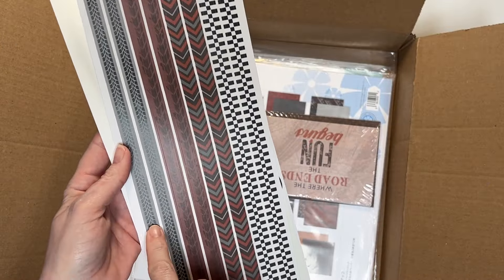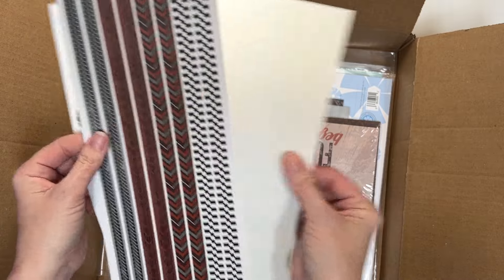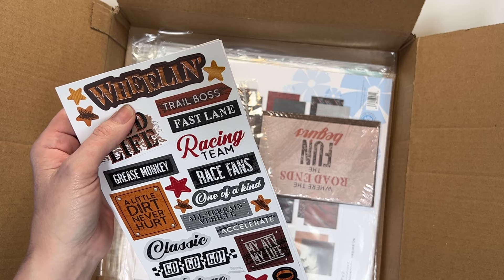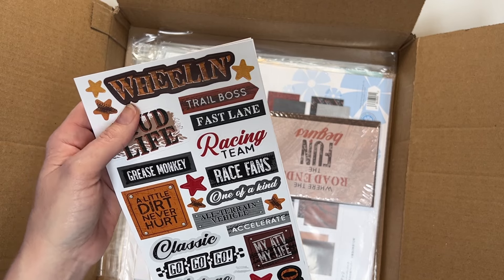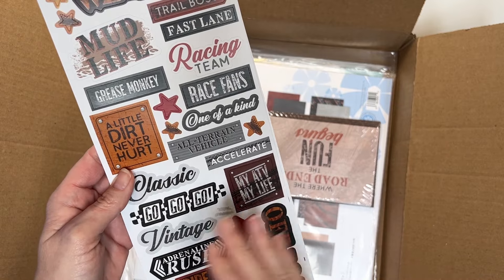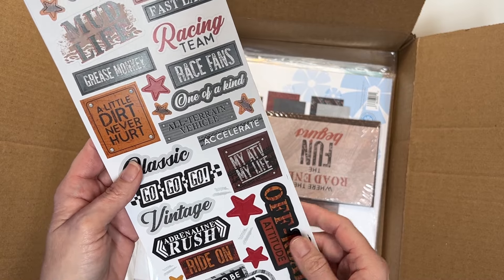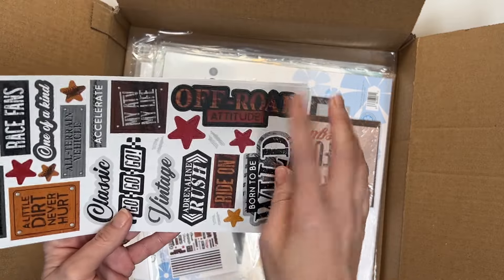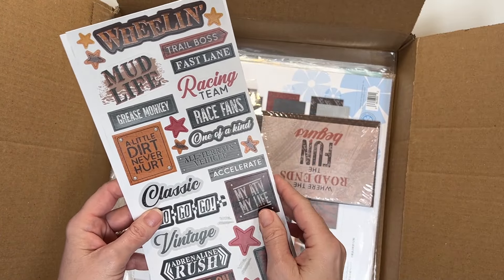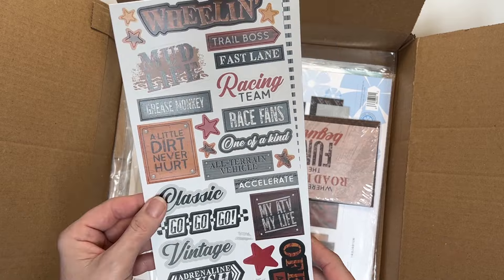And then the borders — tire tracks, mud tire tracks, chevrons, a checkered flag. And then you'll have some sentiments and titles. So 'Wheeling' — my son likes to do wheelies on his e-bike, so I definitely need that sticker. 'A little dirt never hurt' — this works with the collection but also just a boy page, a little toddler page playing outside, playing in the dirt, making mud pies. And 'off-road,' 'born to be wild' — these can be titles or little sayings on the page. I love the colors and I love how good the quality feels.